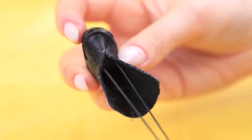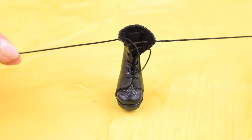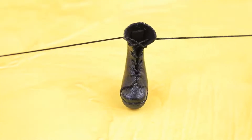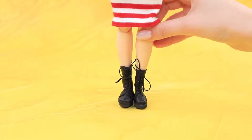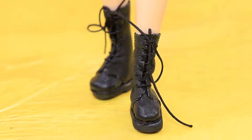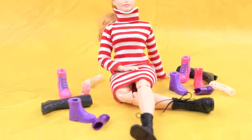Lace up the boots with a thin cord. The other one is done! Now our doll won't have to wear sandals in cold weather. Next thing you know, we are making real shoes!